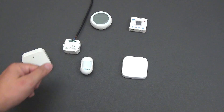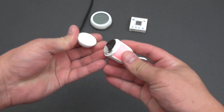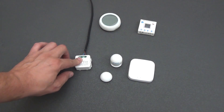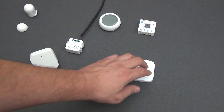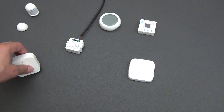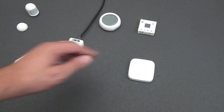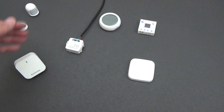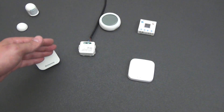Advantages of the ZigBee protocol: low power consumption — ZigBee devices can operate on batteries for several years due to their energy efficiency. Long range — devices can communicate with each other, and if a device is connected with a guaranteed power supply, it will always act as an additional repeater of the ZigBee signal between the gateway and the end device. A reliable network — ZigBee devices use a mesh network topology, which means each device can repeat signals from other devices, providing reliable coverage. Security — ZigBee uses 128-bit encryption to protect data. Wide range of devices — there is a huge variety of ZigBee devices, including sensors, lighting, thermostats and much more.